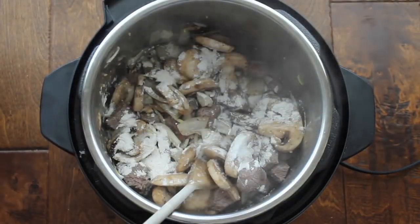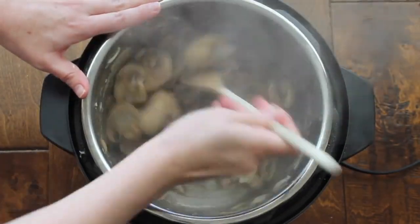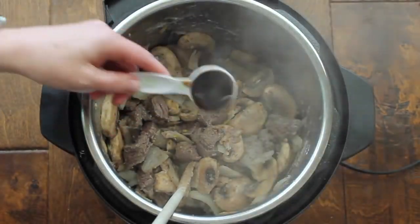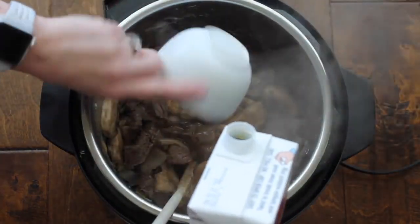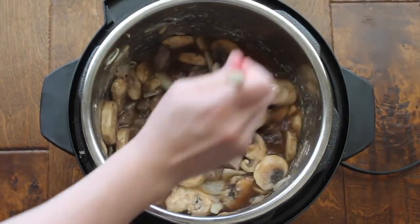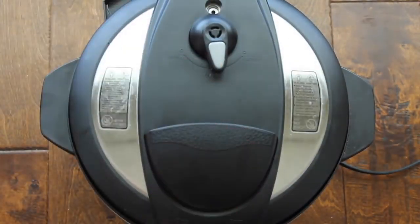You'll notice the instant pot recipe is a little bit different than the slow cooker recipe. We're going to add two tablespoons of flour and mix it all together. Then add one tablespoon of Worcestershire sauce right on top. Then pour three cups of beef broth right on top — you'll have one cup left if you have a full container, so keep that because we're going to use it later. Now put the lid on, make sure it seals tightly and that it's on sealing, not venting.